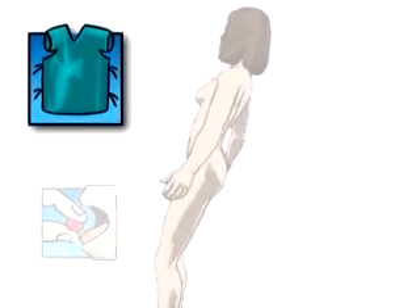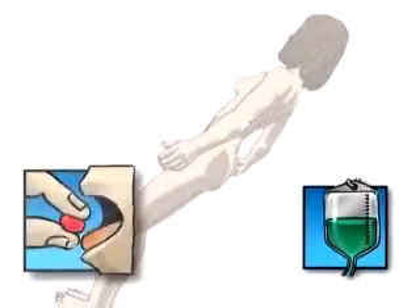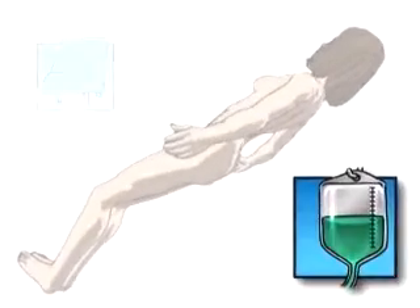On the day of your operation, you'll be asked to put on a surgical gown. You may receive a sedative by mouth, and an intravenous line may be put in. You will then be transferred to the operating table.